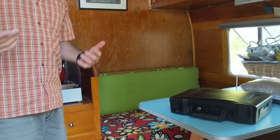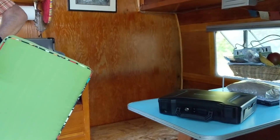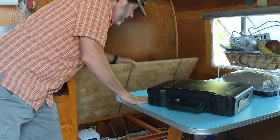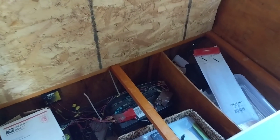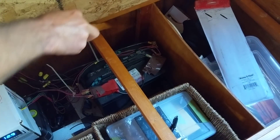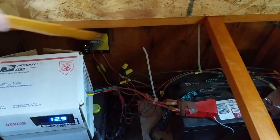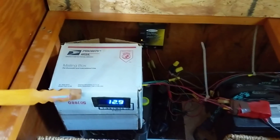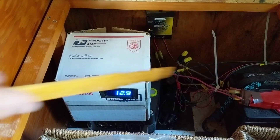We use just one deep cycle marine battery — that's a 12-volt battery — and we keep it stored under the passenger side banquette. A lot of people keep it out on their tongue in a battery case; we chose to bring it inside. The wires come from the outside and into the charge controller, which is super important — it prevents the battery from being overcharged. The cables go to the battery, and the battery goes to your display, which tells us that right now, even in the shade, we've got 12.9 volts, meaning our battery is darn full.